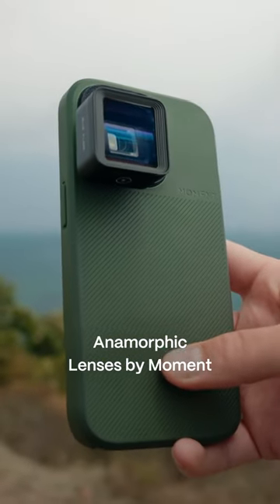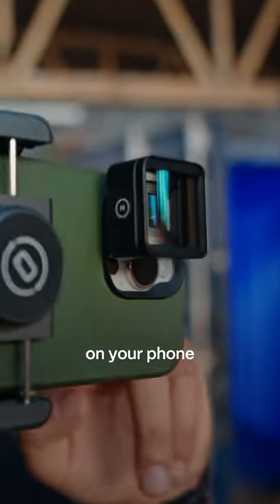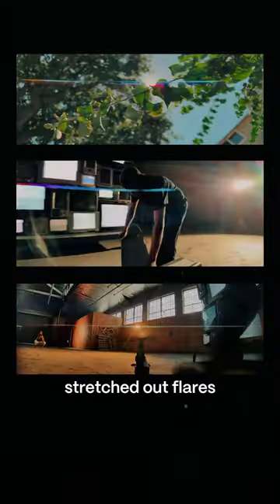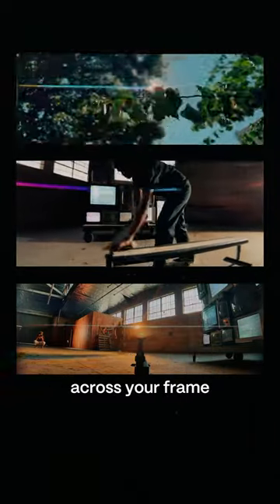Introducing the new T-Series anamorphic lenses by Moment. These are the key to getting instantly cinematic videos on your phone. They give your footage this ultra-wide aspect ratio that feels like a movie, and those stretched out flares that look like beams of light across your frame.